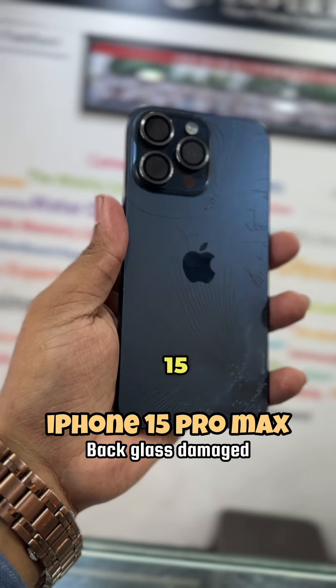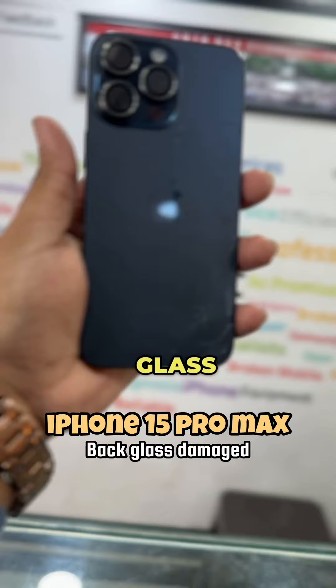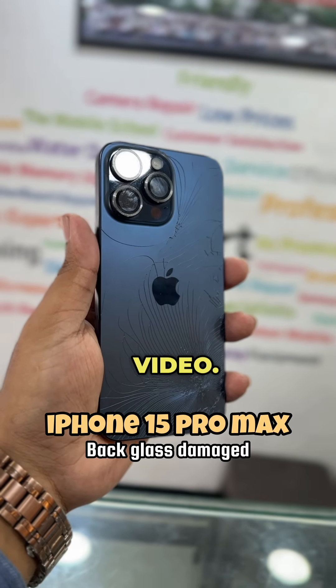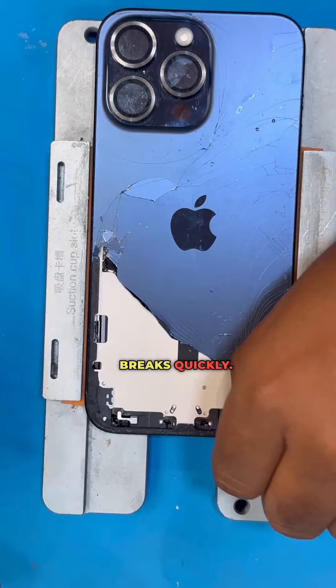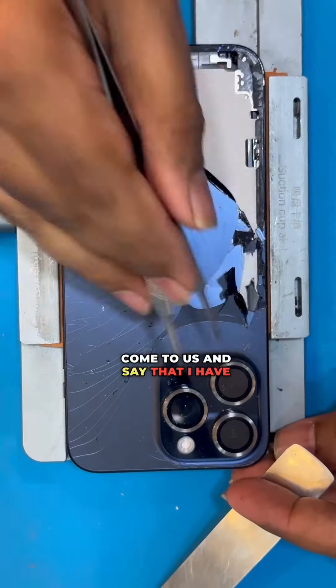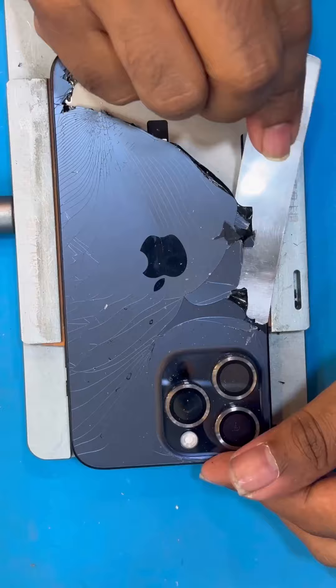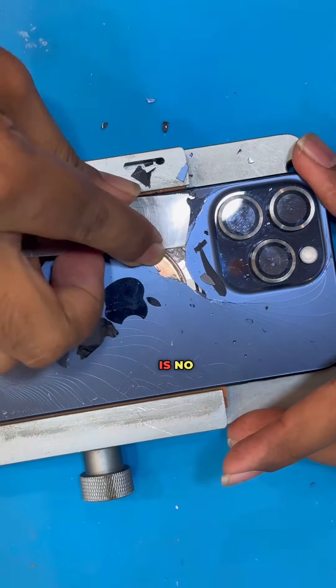Hey everyone, today I have a natural titanium iPhone 15 Pro Max. It is a back glass shatter. In the video, there is a lot of common problems with a back glass — a lot of customers are going to check it out. The reason is that you don't have a back glass protection.